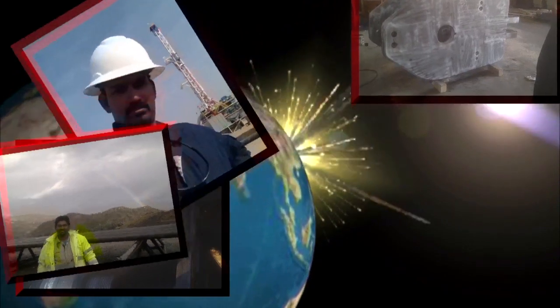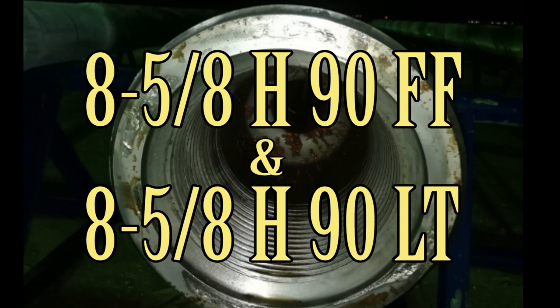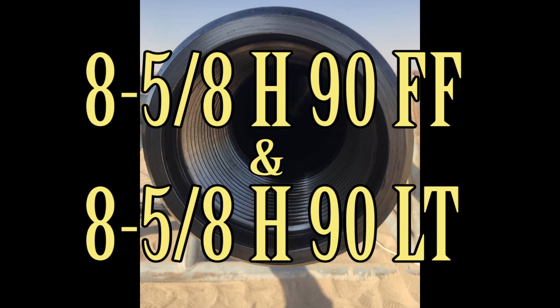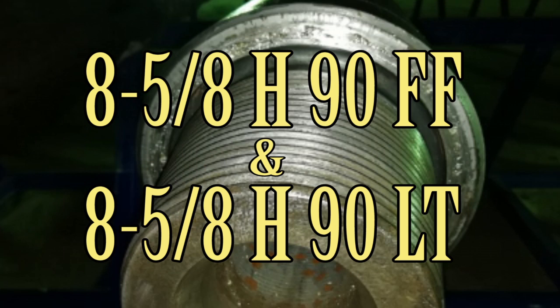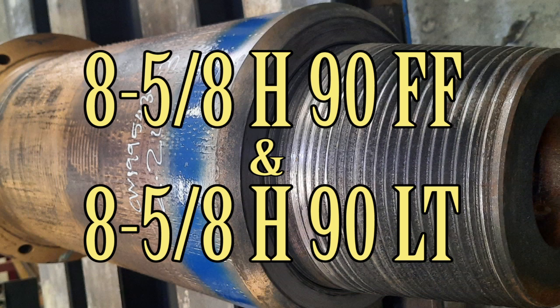Hello everyone, welcome to another episode of Riktag. In today's episode, I am going to discuss about the 858 H90 full phase and low torque modified connection. As usual, we discussed in the 758 H90 connection how to identify the full phase and low torque — the same procedure is used to identify the 858 H90 full phase and low torque modified connection.